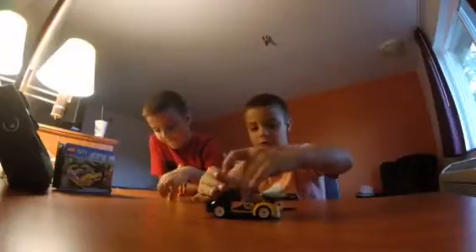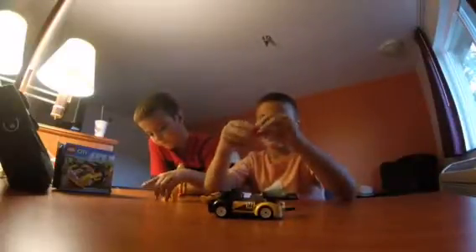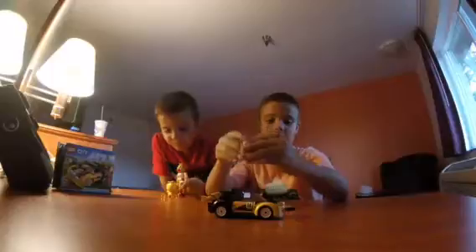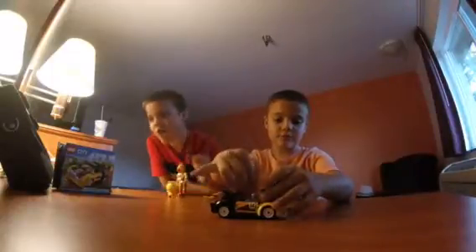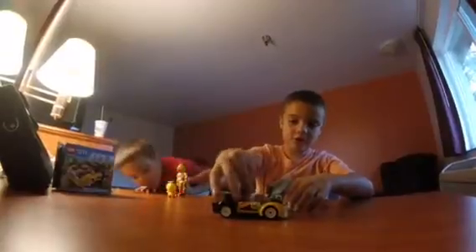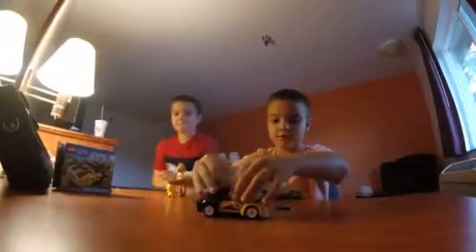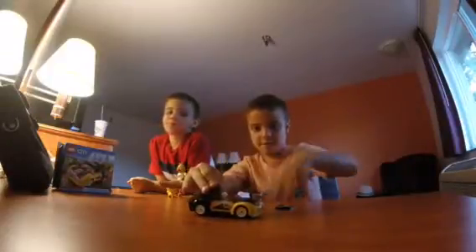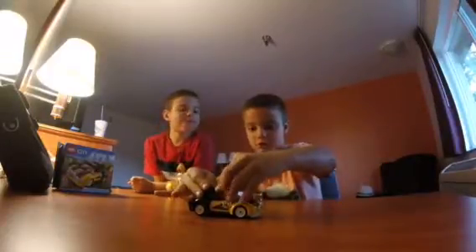And you can race — I'll show you in a minute. As you see, his helmet goes off and on like this. So I'm going to put him in. And as you see he's in the car, the rally car. And then I put this on.